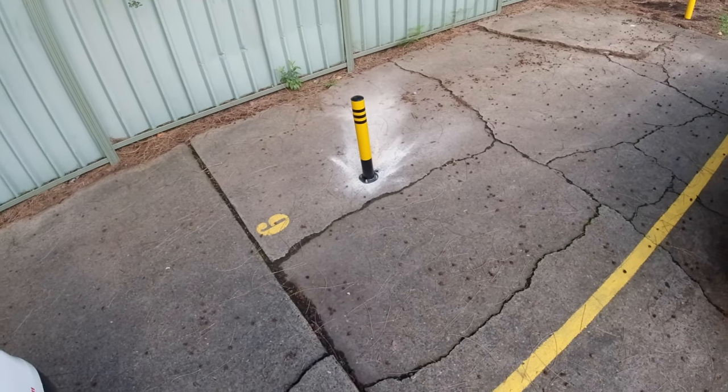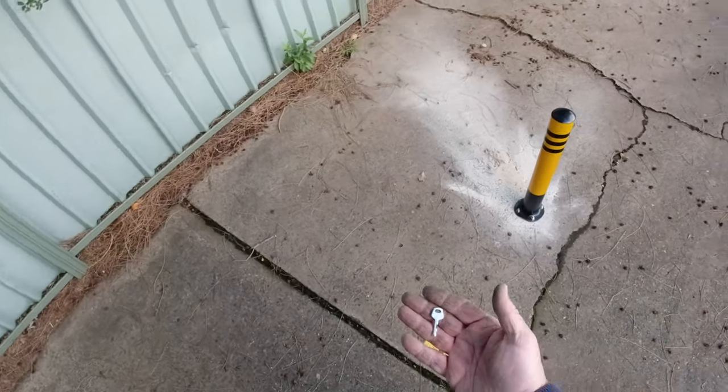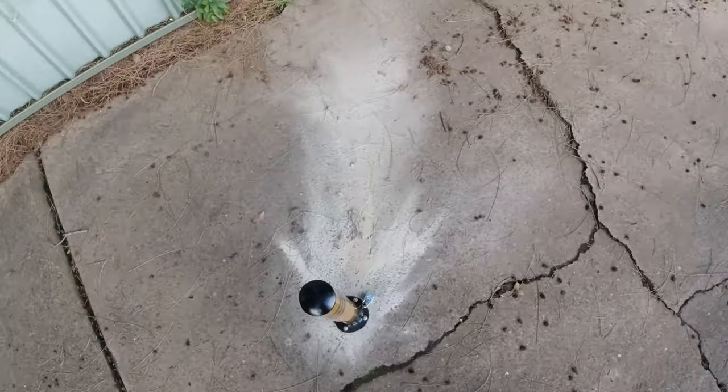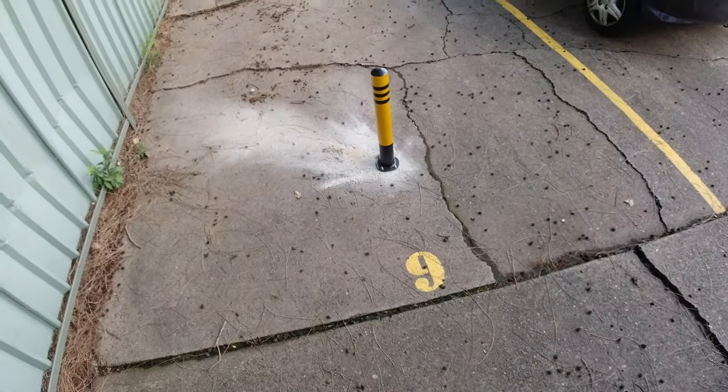And there we have it. The padlock's pretty nasty, but it's not pickable. That's the bollard installed — took about 10 minutes. Thanks for watching.